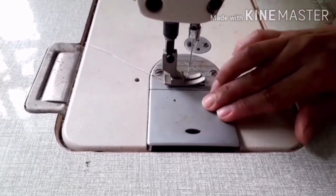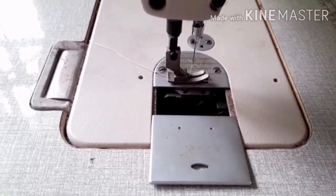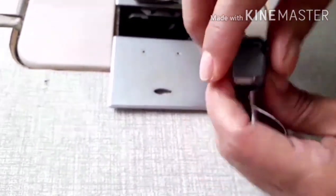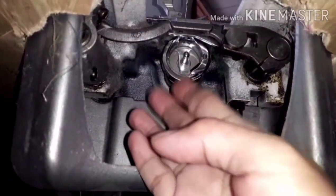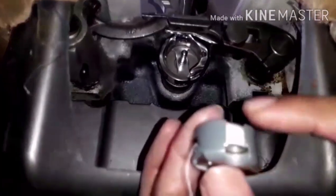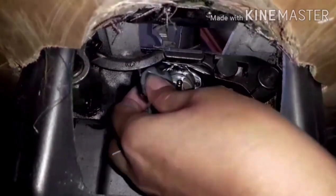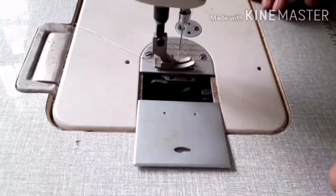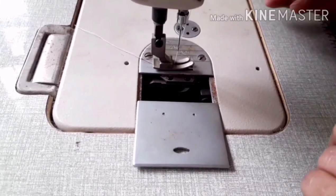To insert the bobbin and bobbin case into the machine, we need to slightly remove the machine bed slide. Check the position of the bobbin and bobbin case — it should be at the top. This position is wrong; it should be like this. Insert the bobbin and bobbin case into the machine. Make sure you hear the click — when you hear the click, it means the bobbin and bobbin case are properly inserted.